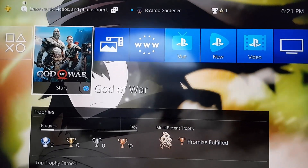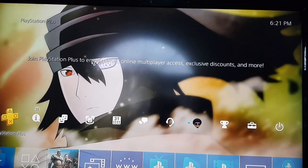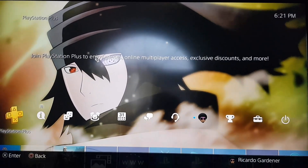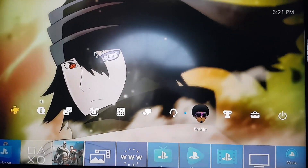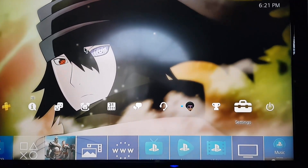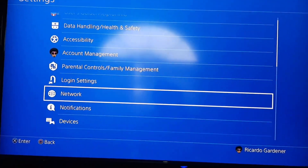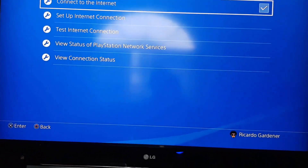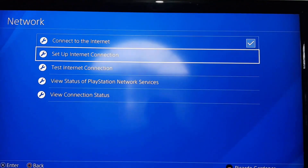From the home screen, go up or hit up on your controller to reach the main menu bar. Then go over to the right all the way over, as seen here. Next, go to Settings, and once you're in Settings, go down to Network.